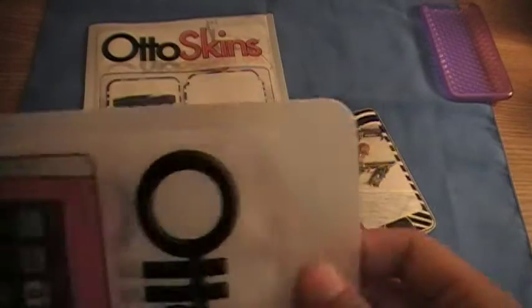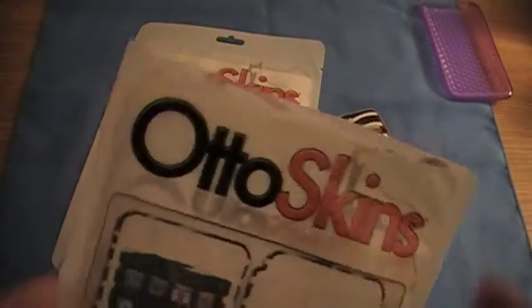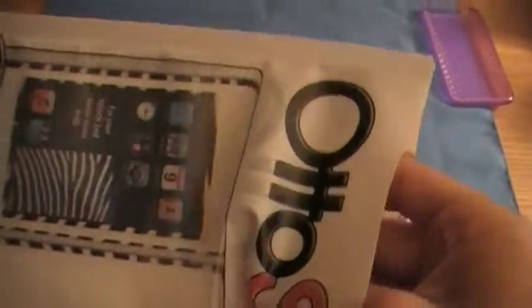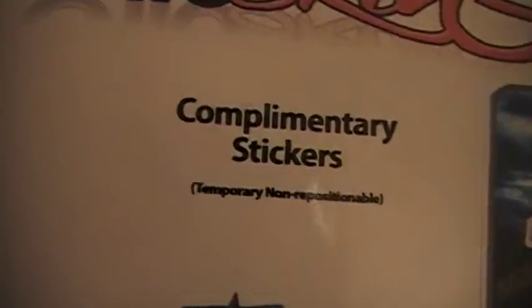So, the packaging comes with these little slits here. You just tear it and it gives you a nice, even cut. And the skins come with the actual skin, front and back.